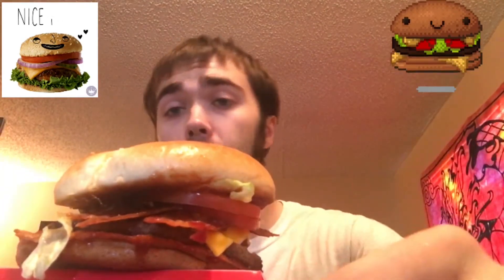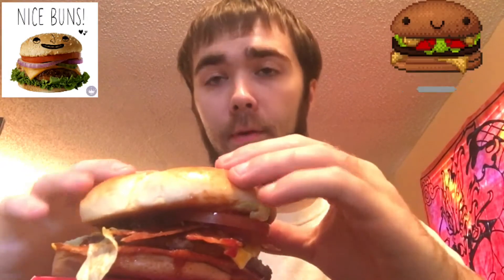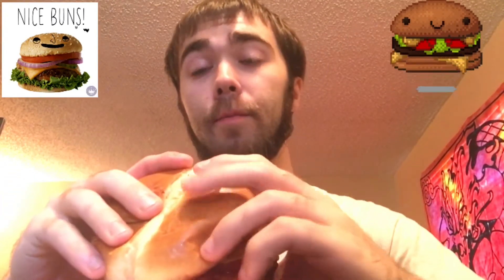The bigger patty option they have is around five dollars. I got the combo. Guys, I'm really just going back to Jack in the Box — so it's the barbecue bacon cheeseburger from Jack in the Box. Let's go.